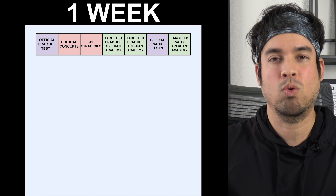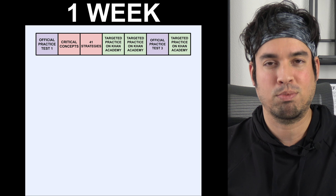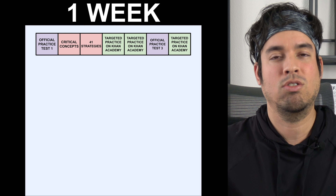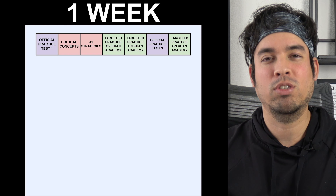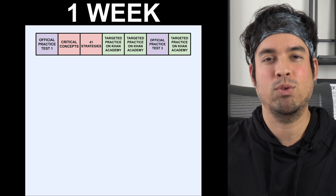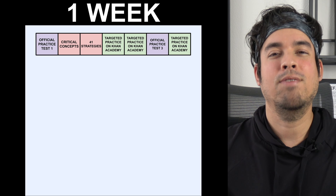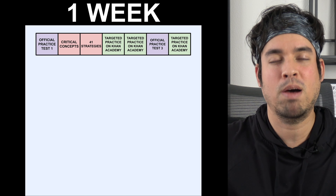Day one: take a practice test on the Khan Academy website — it's free and will give you your baseline score. Day two: watch my series on the critical concepts for the SAT math portions, which runs down every single category and topic you need to know. The next day, watch my video series on effective strategies for mastering each of the 41 topics in math covered on the SAT.